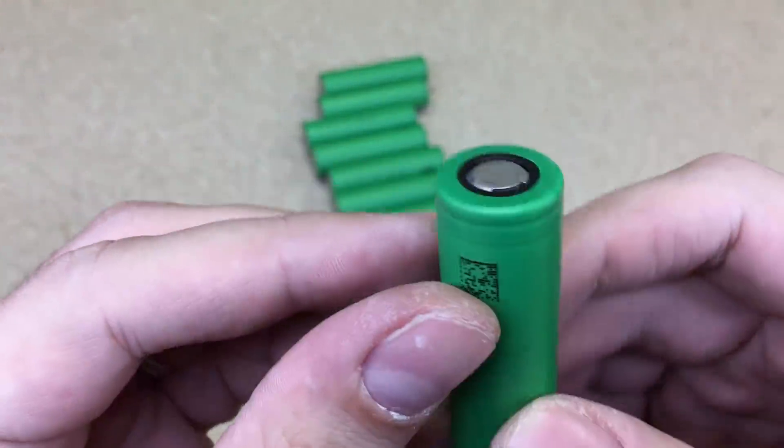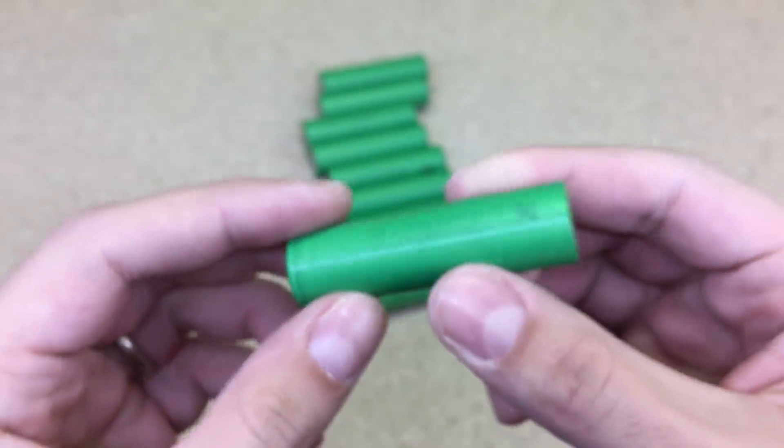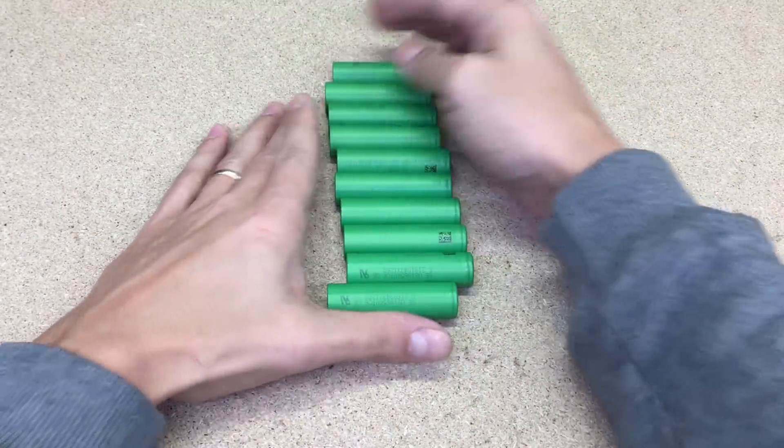Sony VTC6 18650 cells are the best price, capacity, and performance combination on the market. That's why they are often used in electric bikes, bicycles, scooters, longboards, power tools, or other applications where high amperage and high energy density is needed.